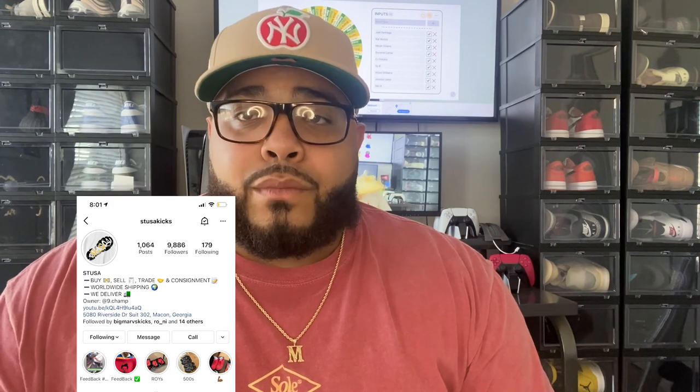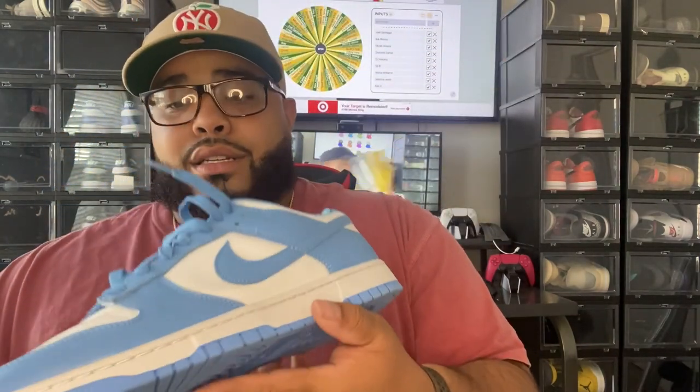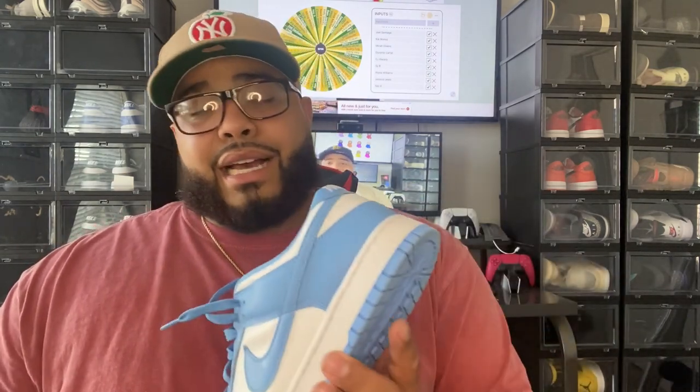Shout out to my man Stusa Kicks - I'm going to drop his IG right here. Follow this guy, he does good business. I met him back in school, we go way back. I sold him a couple of my collection pieces and he got me right with those Thunder Fours earlier in the video. He also got me right with these: Nike Dunk Low Retro White University Blue. Super clean dunks, minimal creasing. These go for 375 to 400 brand new - I got these for 280 shipped. Worn once. Adding these to my dunk collection in the back. Great shoe, can't wait to rock these.